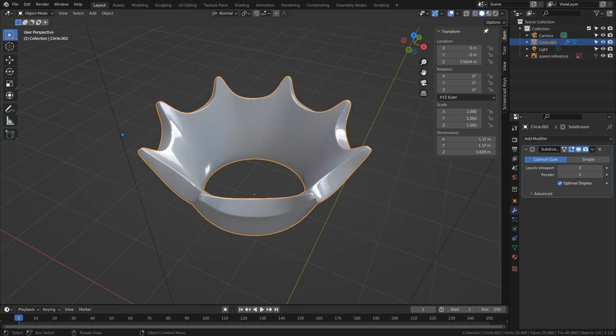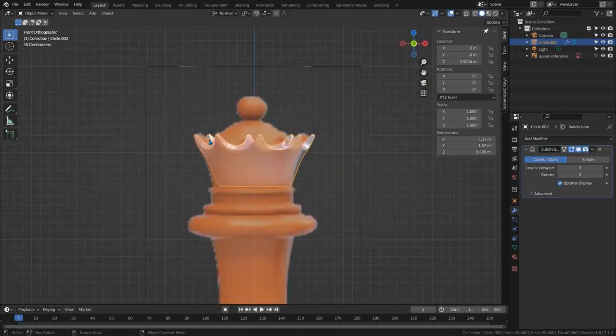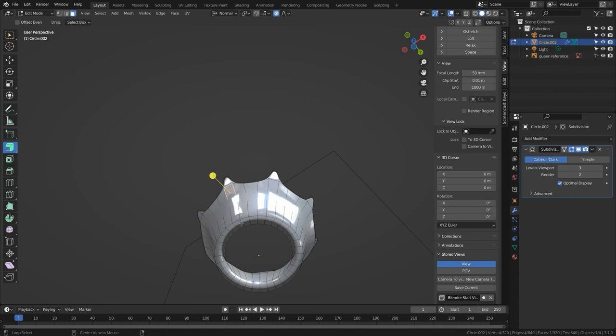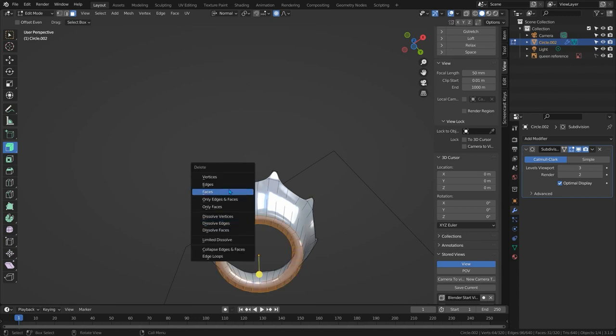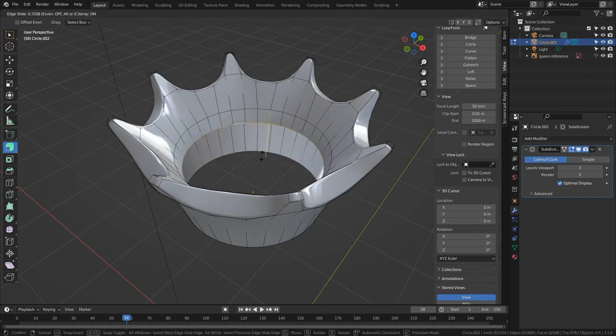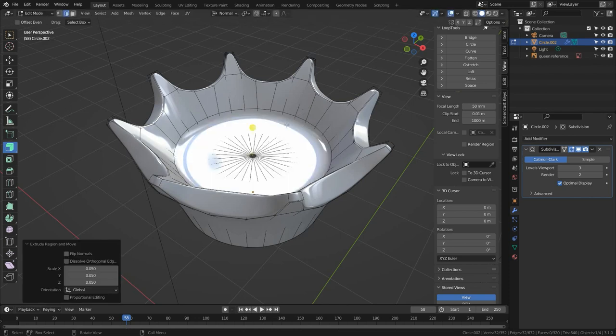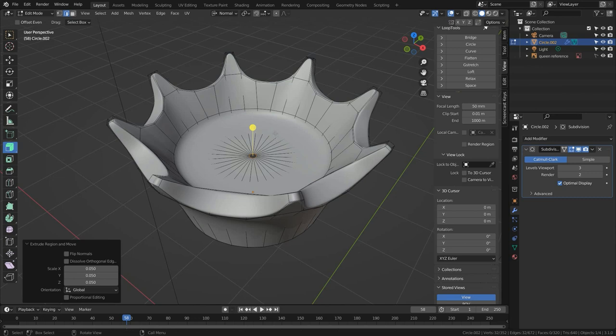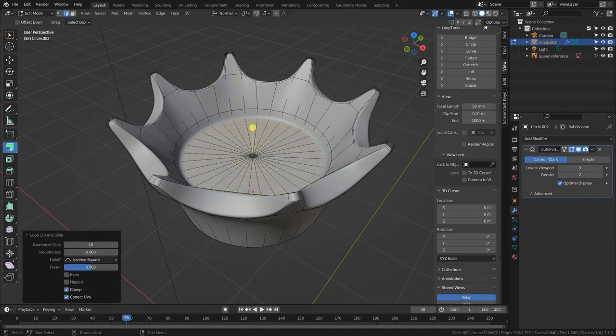I'll delete the first two versions — they served their purpose — and move Method 3 back to where our reference lives. Looking at the reference, the interior of the crown is kind of a dome with a shape on top. Switching to face select mode, I'll delete the bottom ring of faces since that will become the body eventually. Switch to edge select mode, click the bottom loop, and press GG to slide it up to where I want the dome to begin. With this loop selected, press E to extrude, S to scale, and type 0.05 to scale it almost to the center leaving a small hole. I'll press Ctrl+R, hover over this area, and type 10 to add 10 loops — right-click to leave them in place.